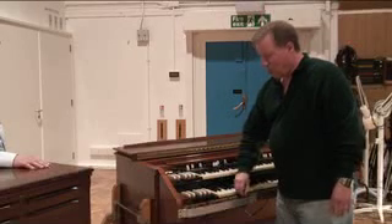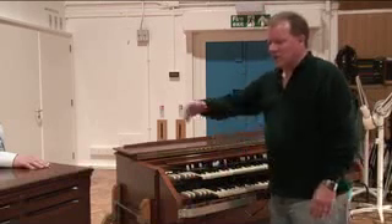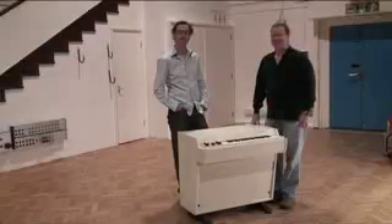We asked vintage keyboard guru Mark Vale, author of the books Vintage Synths and The Hammond Organ, to come with us to Studio 2 and have a look at some of the instruments featured in the Refill. He is joined by Propellerhead Software's content manager Christopher Wahlmann, who led the sampling process.